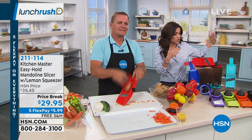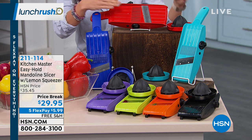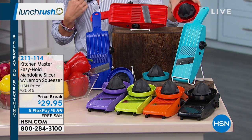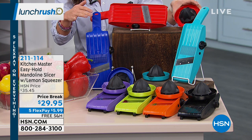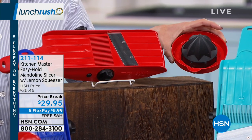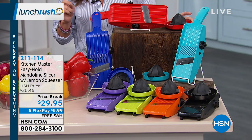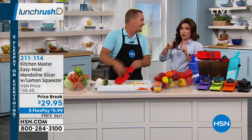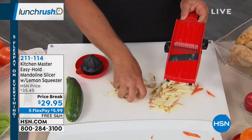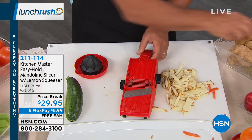What you're getting today is called the Easy Hold Mandolin. You can see we've got great colors to choose from. One of the things I love is that not only can you customize the type of slice you're getting, but you've got this great safety guard that also doubles as a citrus juicer. So you're getting a lot of uses out of this. It's under $30 with free shipping and handling, and a flex payment of $5.99. And it fits right in your knife drawer, so you never have to go searching around for parts and pieces.